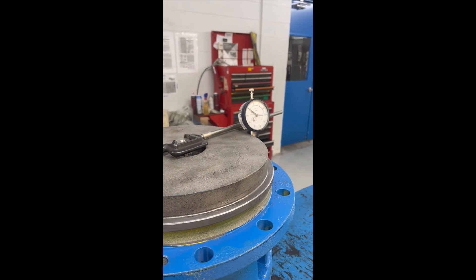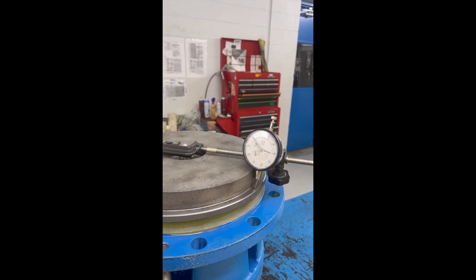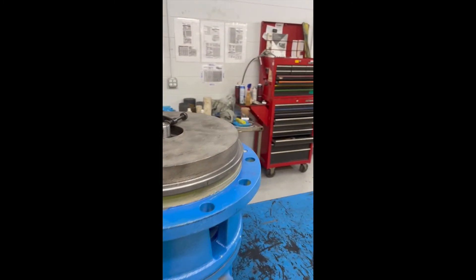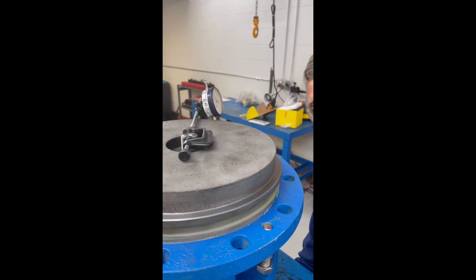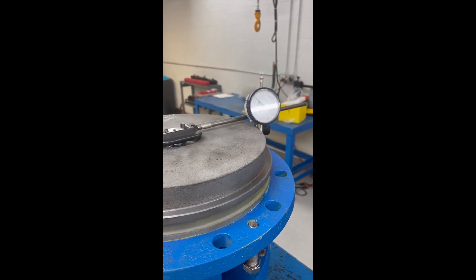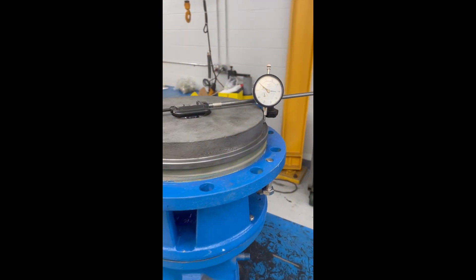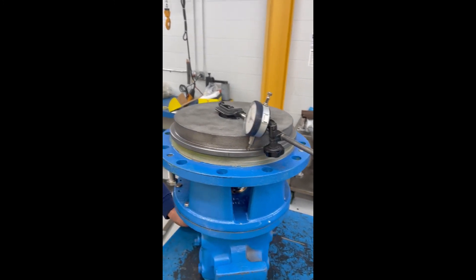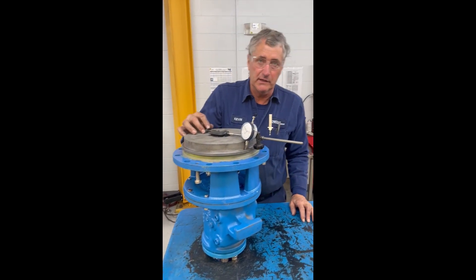Our spec on the stuffing box run-out is five thousandths. I've got about three... about four thousandths. So we've got about four thousandths of run-out on the stuffing box, which is within tolerance, so we can go ahead and continue our assembly.